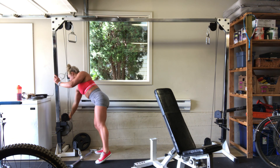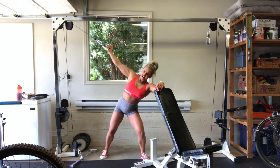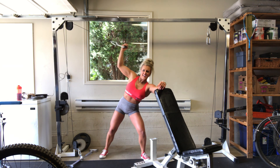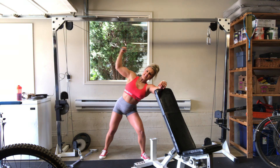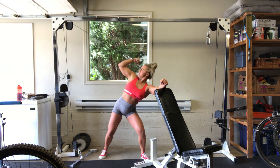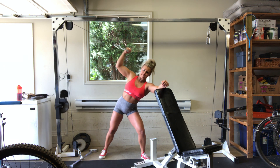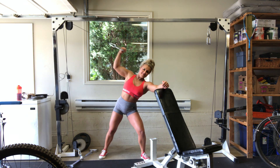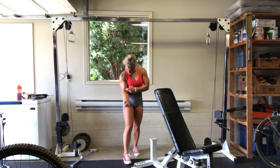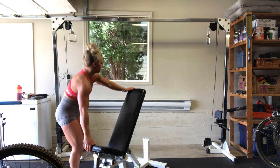Drop, drop weight. Fifteen more. Let's go — one, two, three, four, five, six, seven, eight, nine, ten. Give me five, four, squeeze it, three, two, one. So freaking good. Switch it, load it up. Fifteen. Let's get it — other side. For one, two, open the pinky up, three, four, five, six, seven, eight, nine, ten. Give me five, four, three, two, one.